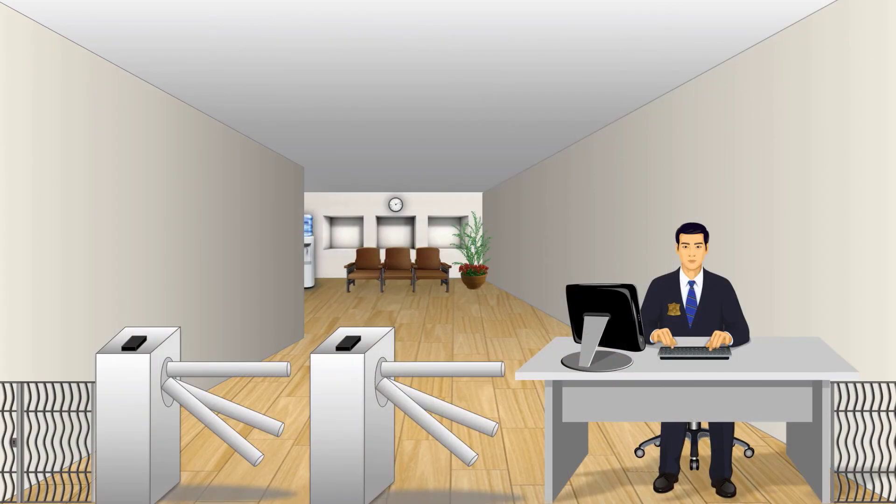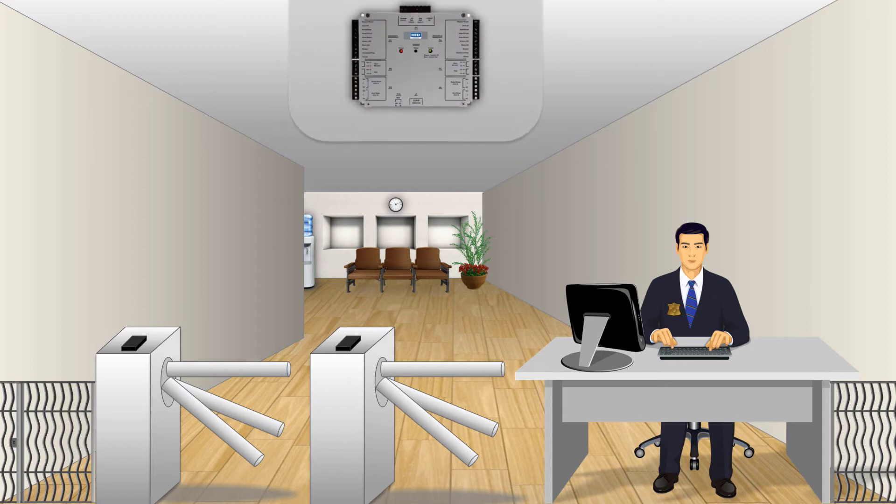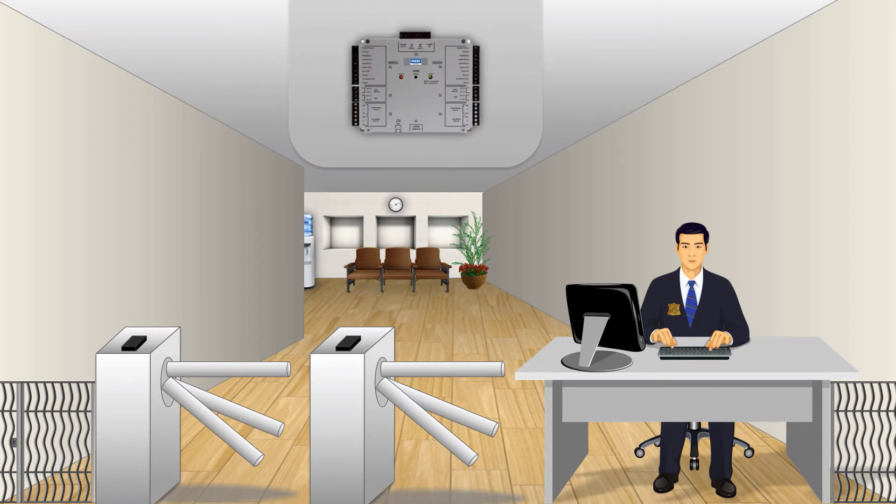Remote areas or areas with fewer access points will typically see a more cost effective solution by installing a single intelligent controller that features an integrated door reader interface. These turnstiles are governed by a single V2000 unit.